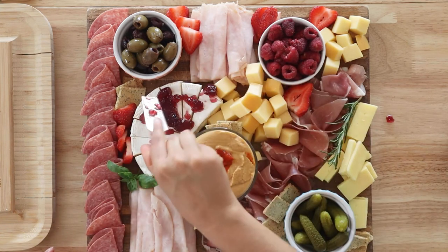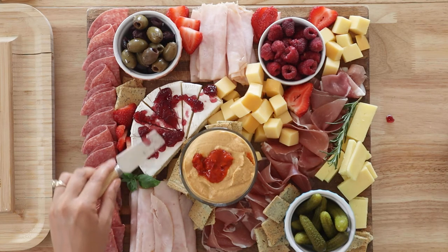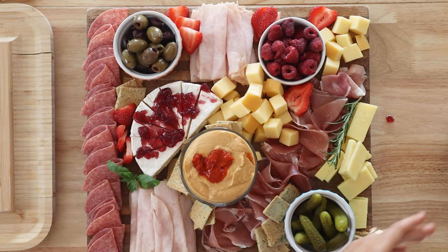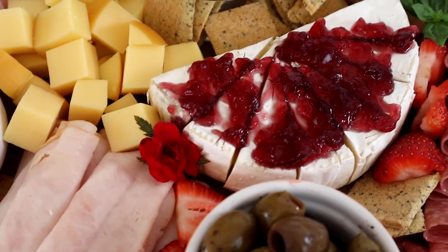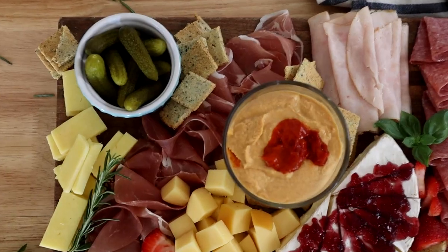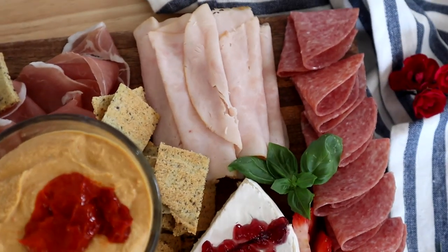The sugar-free jam just adds a lot of flavor to the brie, because the brie is really, really mild. It complements it so well, especially if you're eating it with some of the keto crackers. It just adds a lot of variety, because you want a variety of colors and textures, and it makes the board look that much more gorgeous.